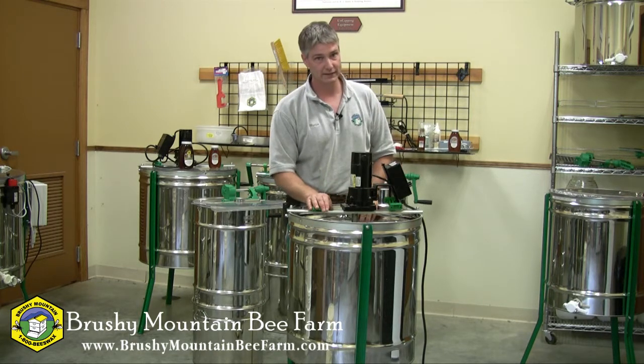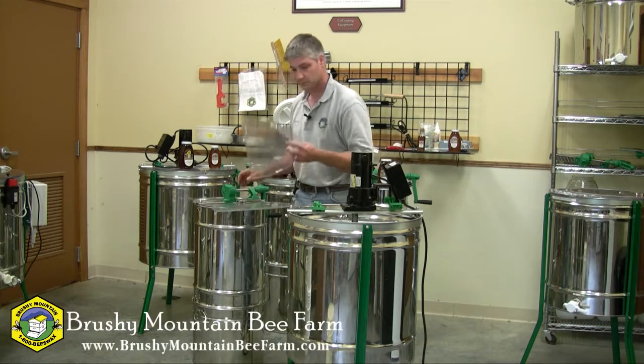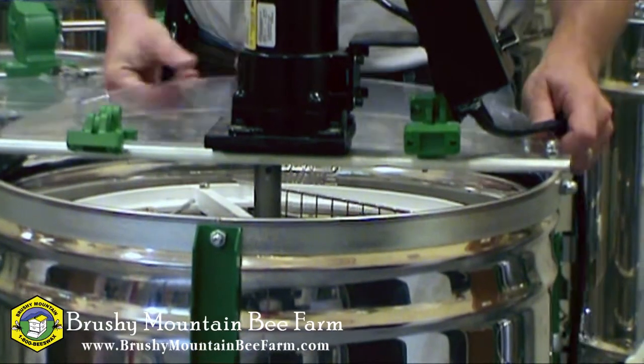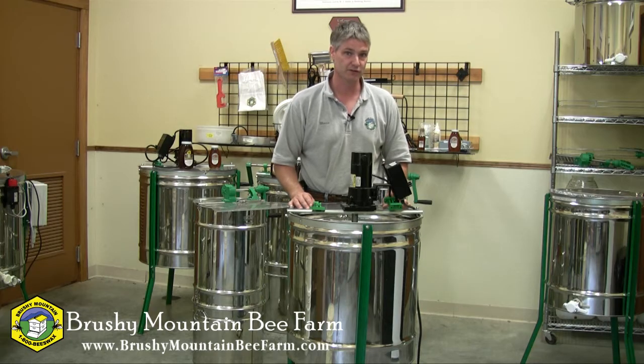The only thing left to do is reattach the clear covers. And my hand-cranked nine-frame has just become a motorized nine-frame. Hope you found this informative. Thanks for watching. Have a good day.